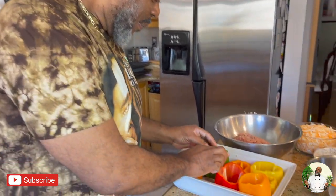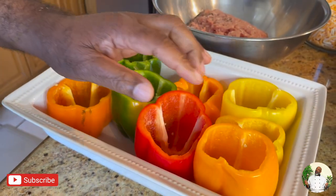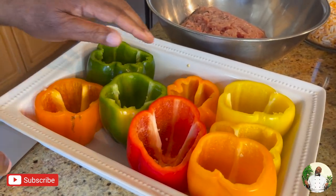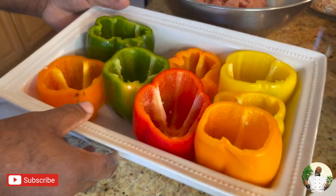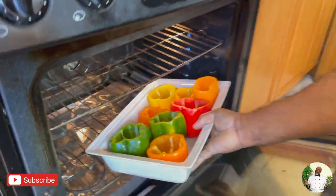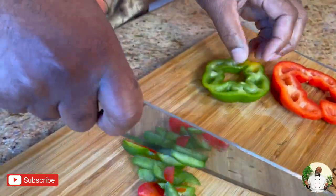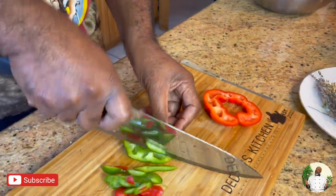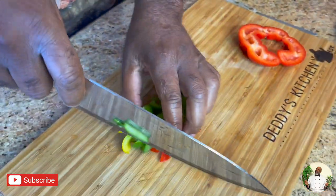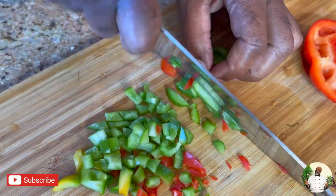Then you're gonna stuff it with your meat when you cook it, but first I'm gonna put the peppers in the oven for 10 to 15 minutes to soften up. You could just stuff it and put it in, but pre-baking means the peppers cook properly — nice and firm but soft at the same time. The oven is at 350. I'm also dicing the rest of the cut-off pepper pieces because nothing goes to waste, especially in these times.